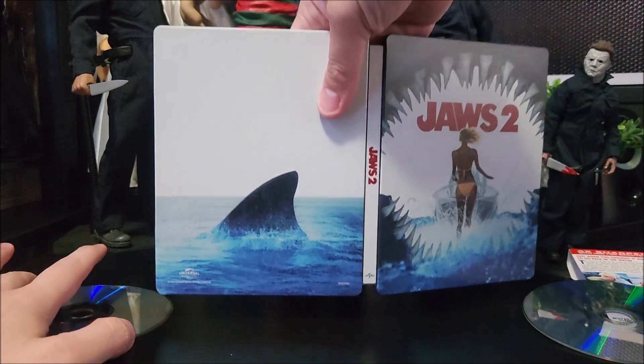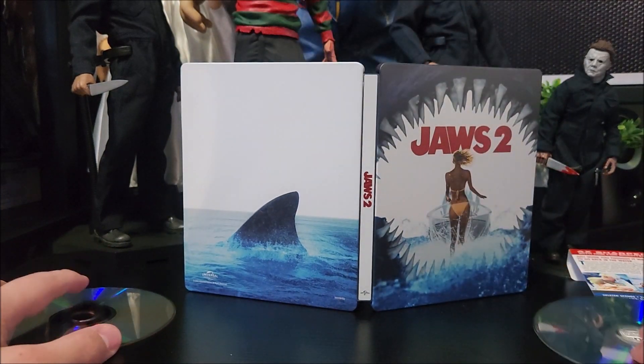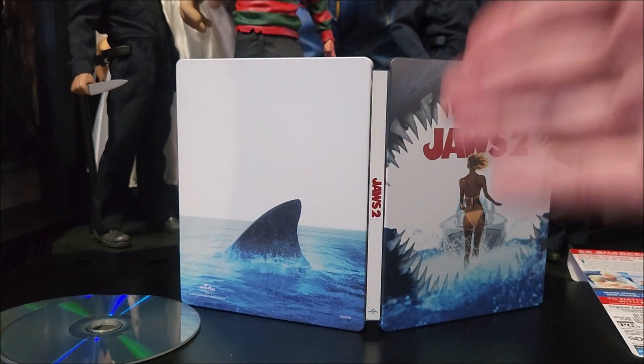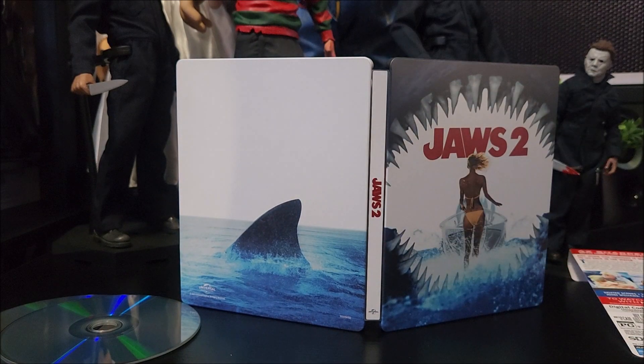I can't find my Jaws Steelbook anywhere. Hopefully I didn't get rid of it. But definitely a nice Steelbook to add to your collection and add it with the other Jaws Steelbook.